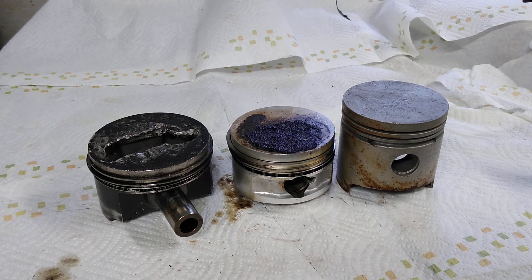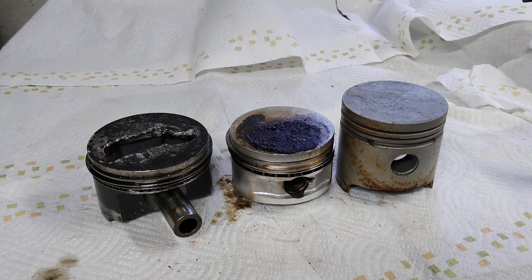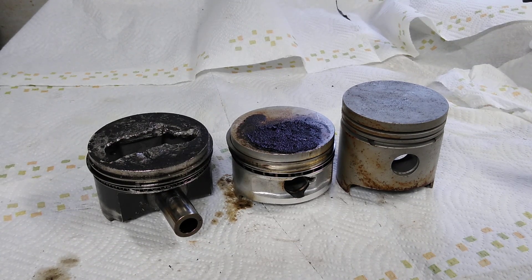Alright boys and girls, welcome back to Piston Rods and Dad Bods. Today's topic is stroker pistons for a Volkswagen. If you've been around a Volkswagen a little bit, you've probably heard the term A-stroke and B-stroke, and sometimes, for you guys that know what you're talking about, C-stroke. What are they talking about when you look at the ads for these oversized pistons and they say it's an A-stroke or a B-stroke?